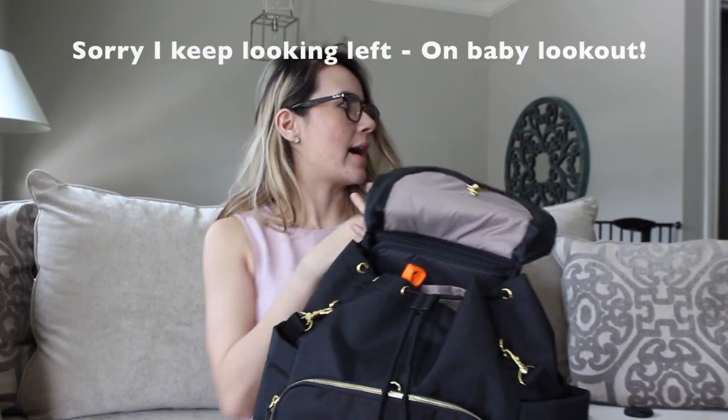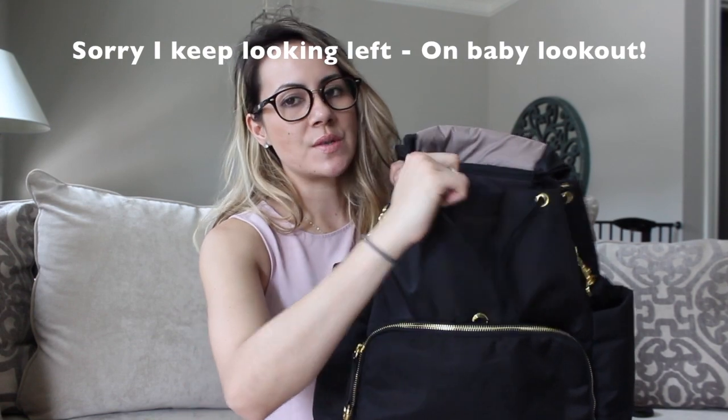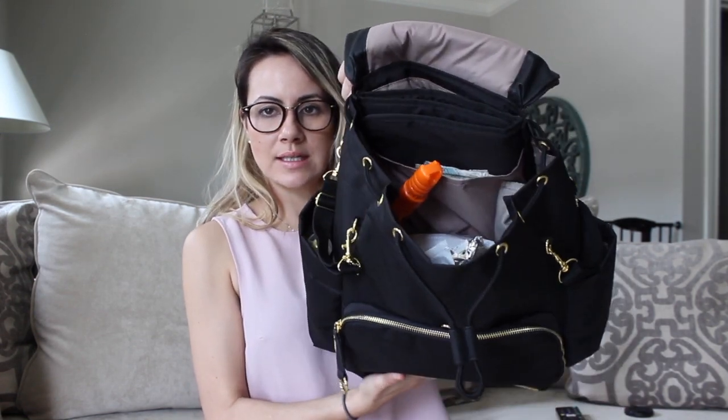Onto the inside — I love that this bag has a drawstring instead of a zipper, so it's easier for you to open it. This is what it looks like. Mind you, I just cleaned our car out before I started filming this video, so I had a lot of extra baby stuff and I just put it all in this bag to bring upstairs.